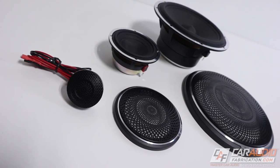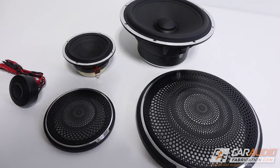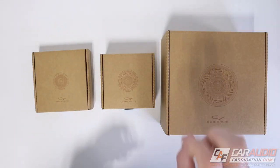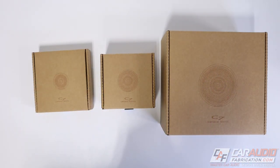When JL Audio went to the drawing board to design these speakers, their design goals were smooth off-axis response, dynamic stability, and low distortion. Keep those three design goals in mind — I'll touch more on how these speakers accomplish them later in the video.